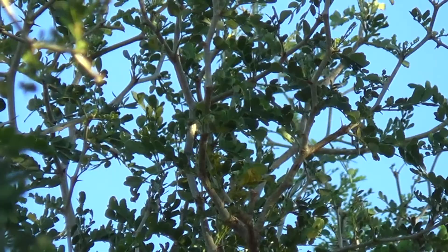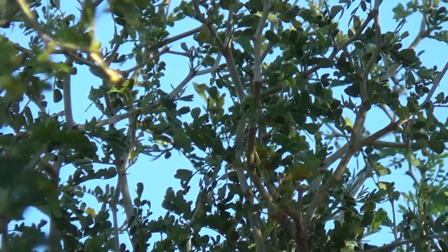Looks like some great out-of-focus shots. Yeah, because the camera's focusing on the tree.